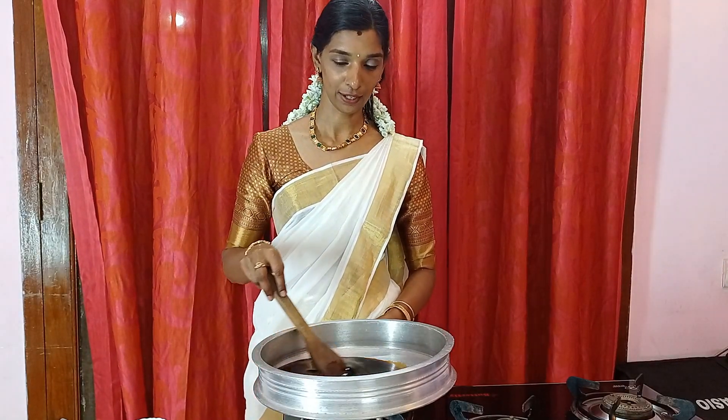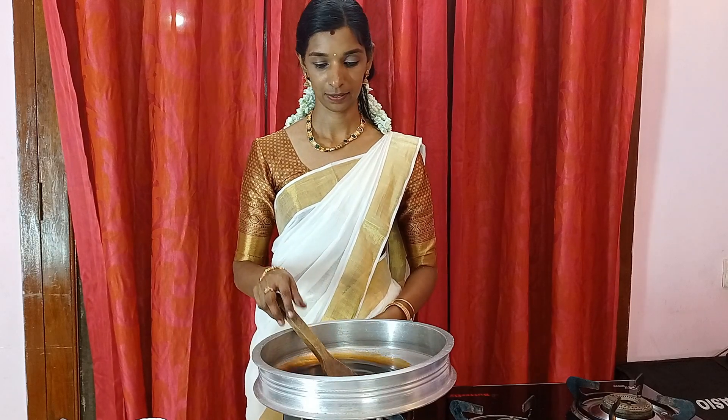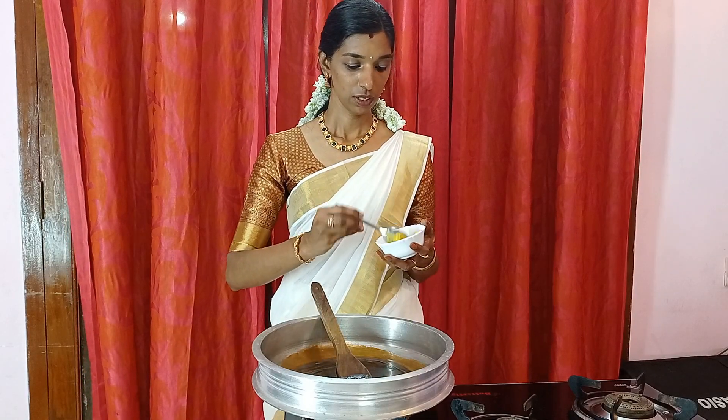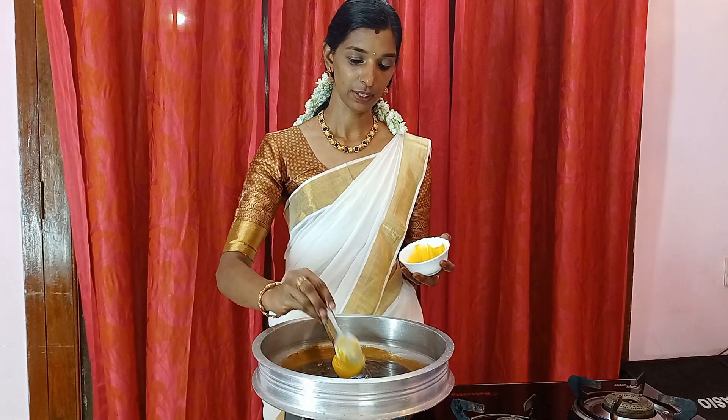I'm going to prepare the oil so I can cut it. The oil will be cut and then we add the oil.